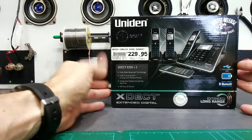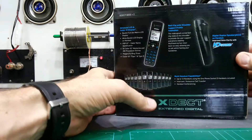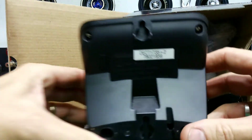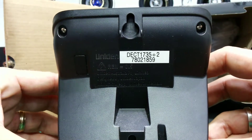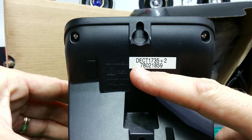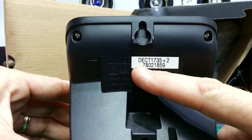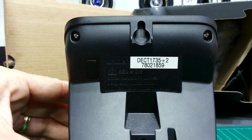In this first example we have an xDect 8355 Plus 2. The customer has brought back a Deck 1735 Plus 2. With Uniden phones, the first number in the model is the year of manufacture — so 1735 is basically a 2017 unit. Being 2019 now, a 6 would be 2016, an 8 would be 2018, and so on.